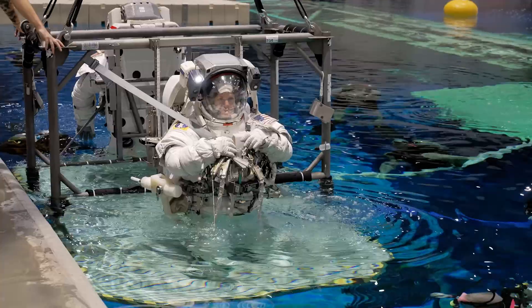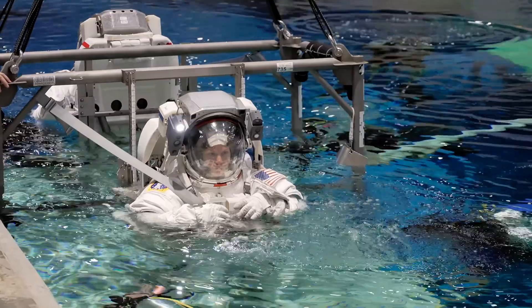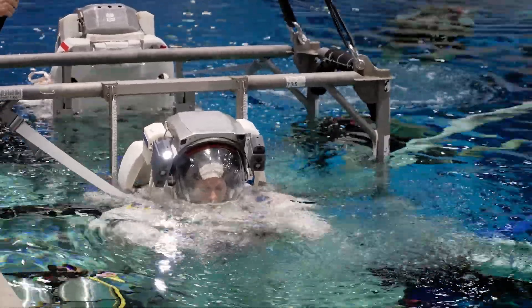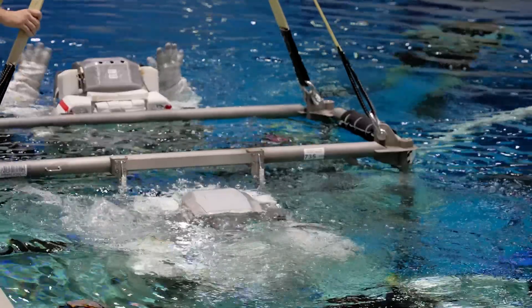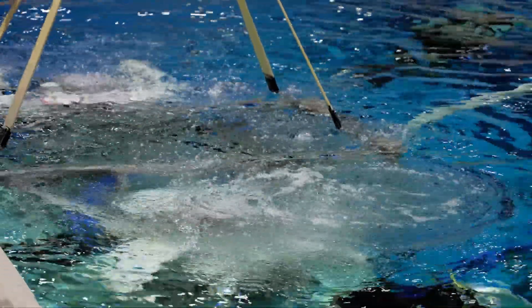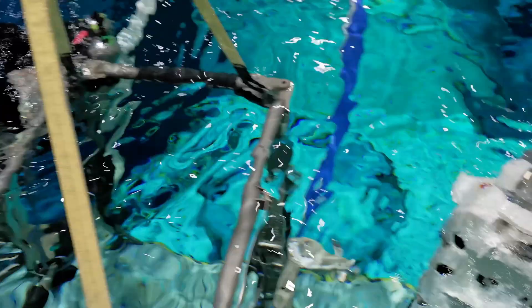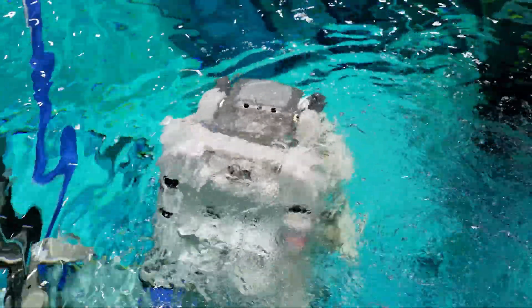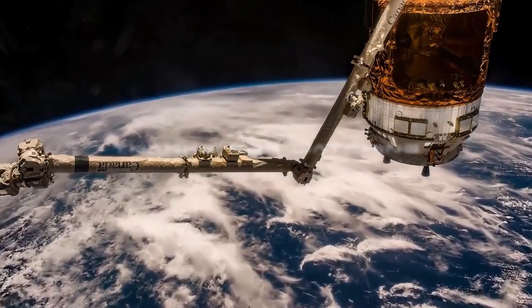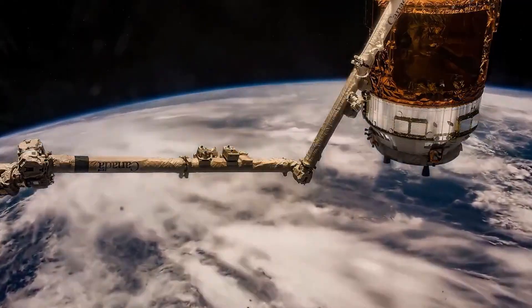I'm going to have you bump in a little bit, yeah? I thought I was going to go off. Coming in. The hatch is closed and locked, and the locked latch is indicating locked.